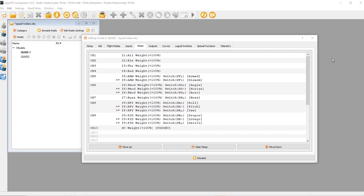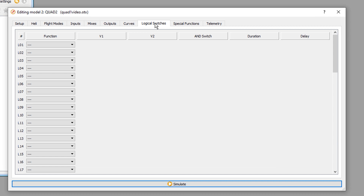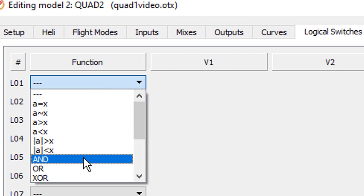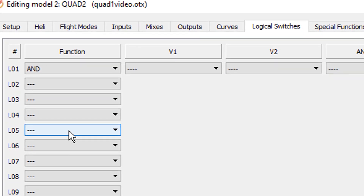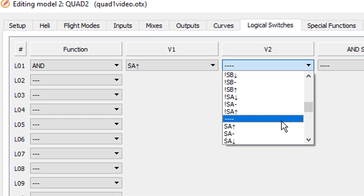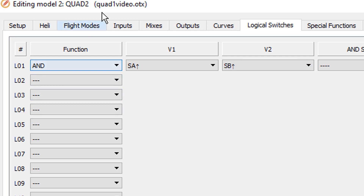Now it's time to get into the nitty gritty and assign some logical switches. The logical switch page is extremely powerful with many functions, but for our purposes today we're only using the AND function. We want to say: when SA is in the up position AND SB is in the up position, something is going to happen — and we'll define that something in special functions. We have to assign logical switches for every possible switch combination: two three-position switches give us nine different possibilities.